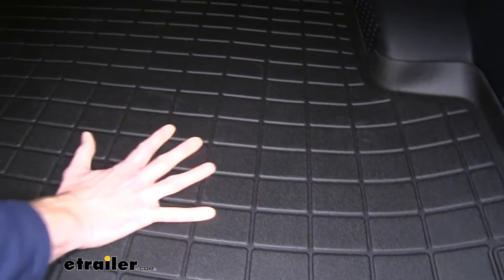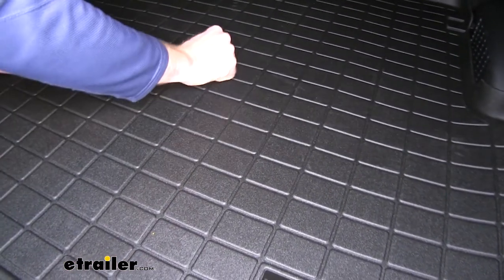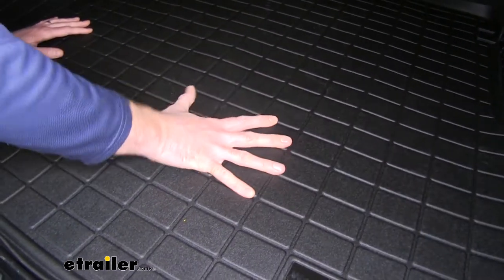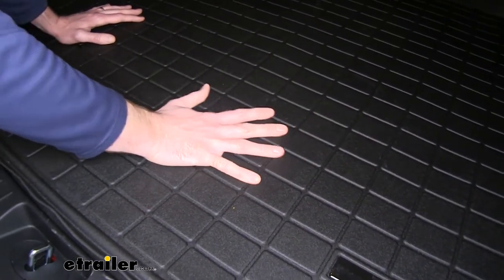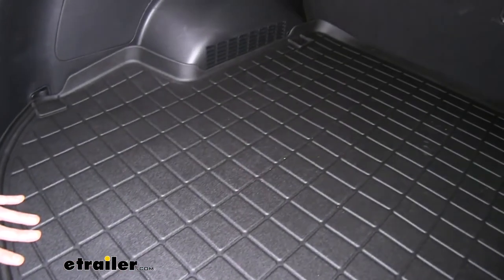And it makes it look just about like brand new. This is going to provide some really good texture to keep your stuff from sliding around. It also has all these little channels so that if you put wet stuff in here, it's going to get down in those channels and stay up off your items.